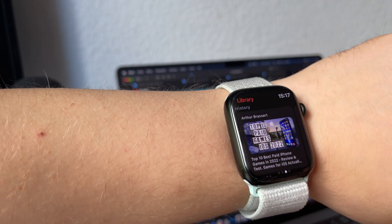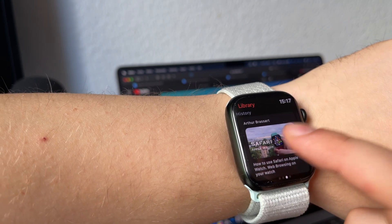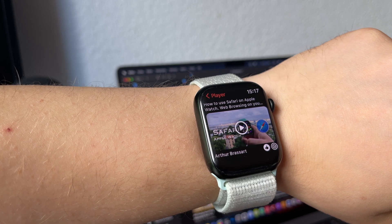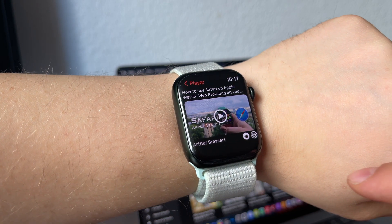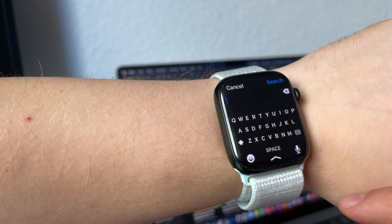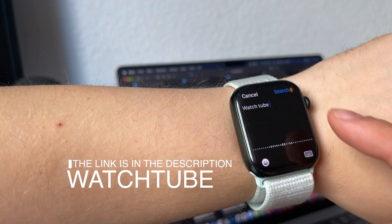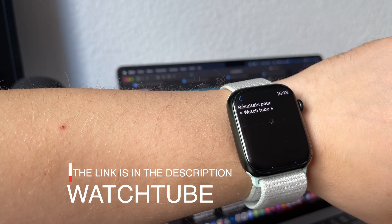To be able to watch YouTube content on your Apple Watch, you need to download a little app called WatchTube. It's a YouTube client for the Apple Watch. Just go to the App Store on your Apple Watch and search for WatchTube. It's a free app, so just install it and enjoy.